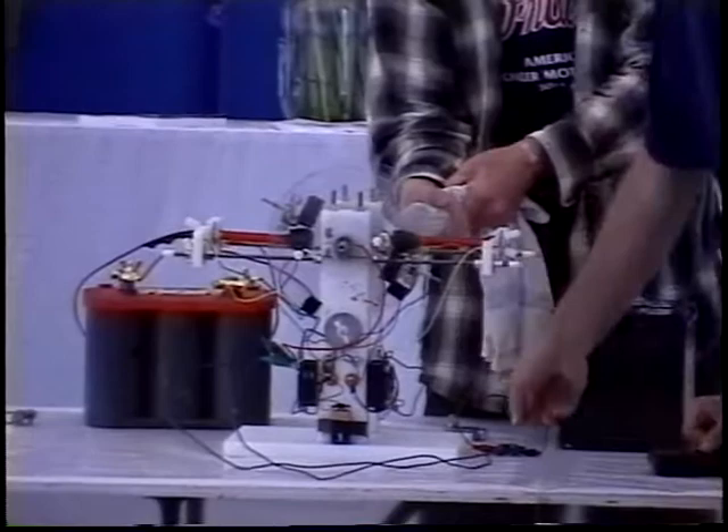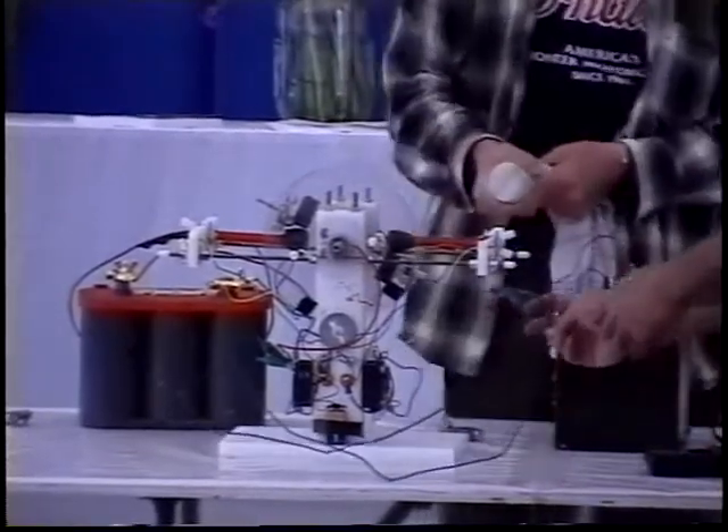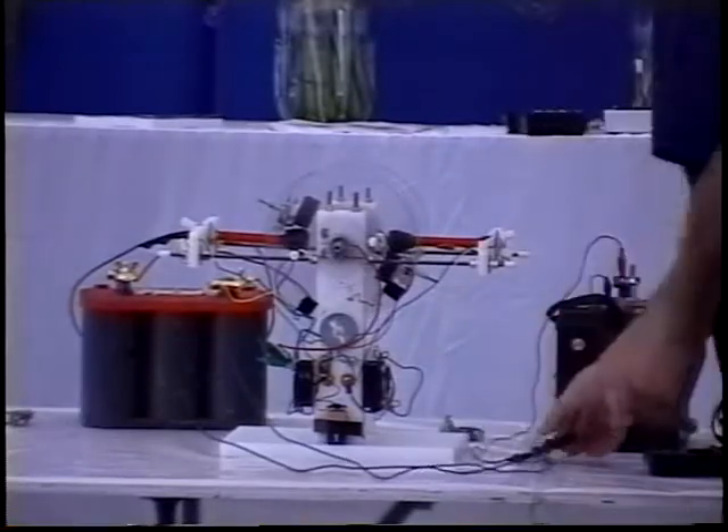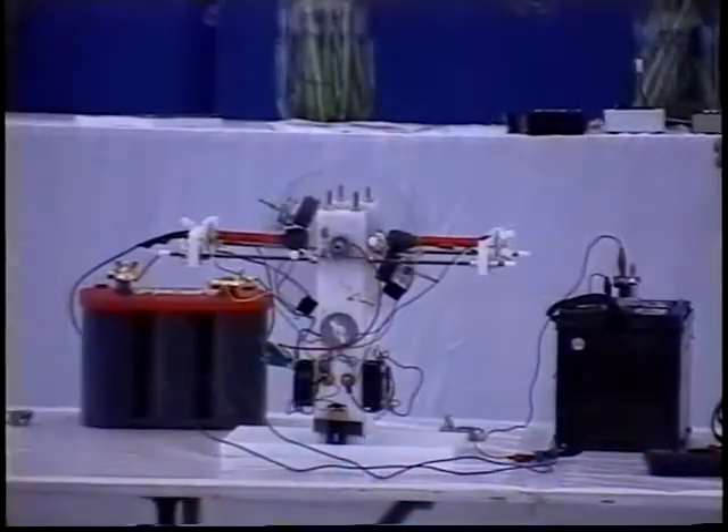I'm also worried we're going to get it to go so fast we're going to blow up this rectifier, which is really possible. I don't know what else to do. How much time do I have left? We have another 30 minutes.